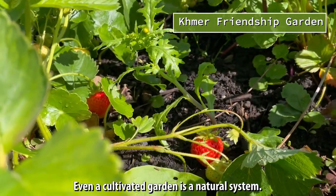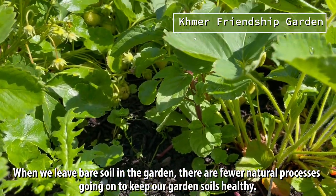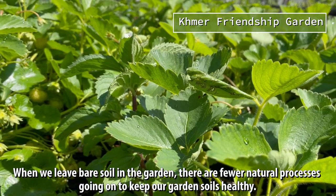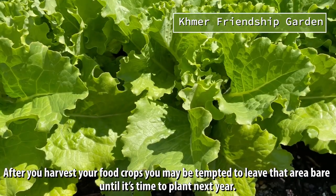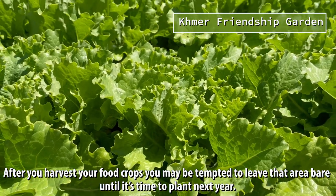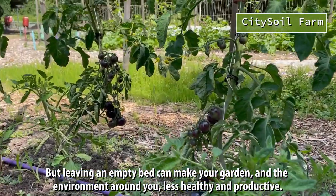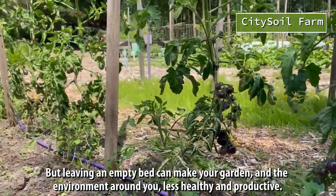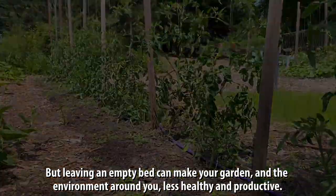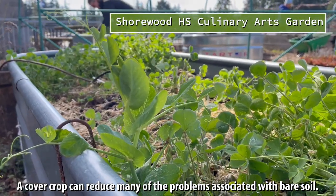Even a cultivated garden is a natural system. When we leave bare soil in the garden, there are fewer natural processes going on to keep our garden soils healthy. After you harvest your food crops, you may be tempted to leave that area bare until it's time to plant next year. But leaving an empty bed can make your garden and the environment around you less healthy and productive. A cover crop can reduce many of the problems associated with bare soil.